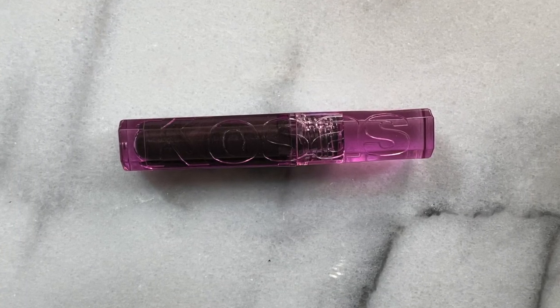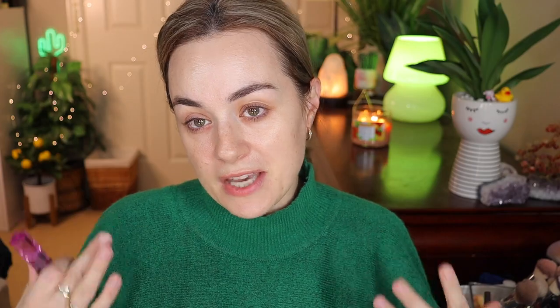My brows are done and for that I would suggest to my best friend to pick up the Cosas eyebrow gel. Mine is in the shade black, but it's a very subtle black. This is one thing I suggest — I love this one. There's a lot of product in here and a little bit goes a long way.